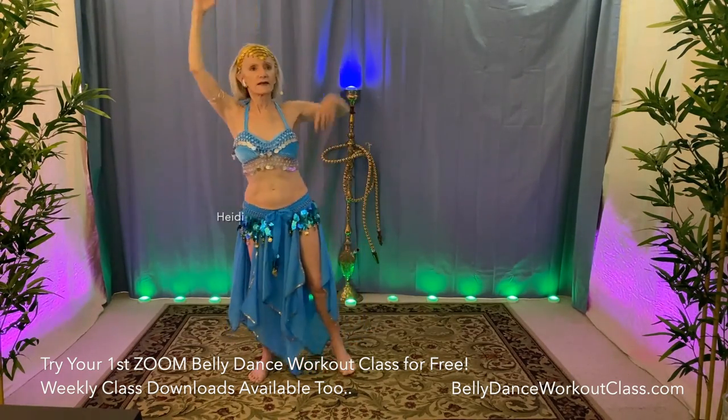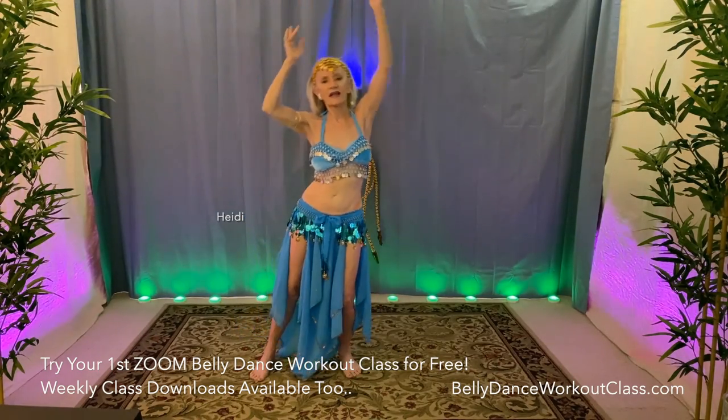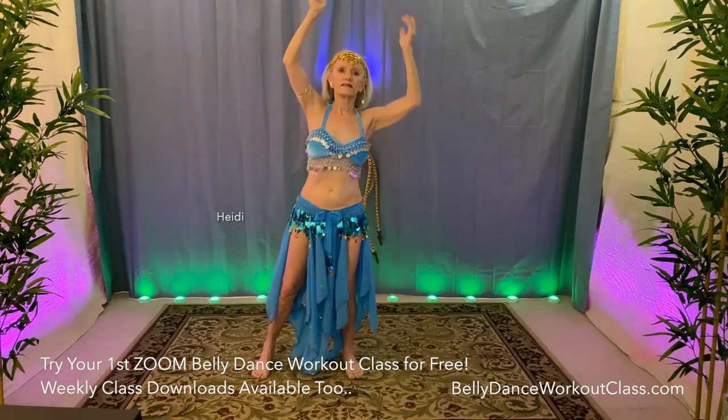Reach up. Side. Two. Three. Start to stretch your side abs. Five. Six. Seven.